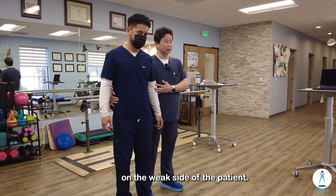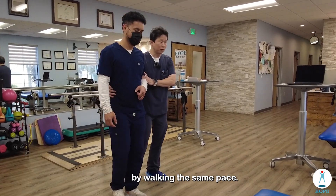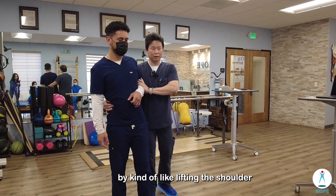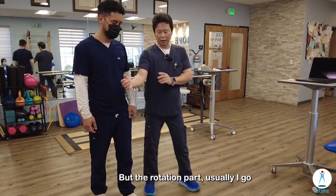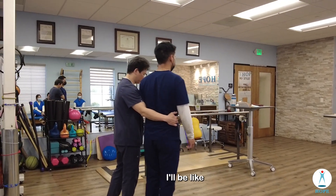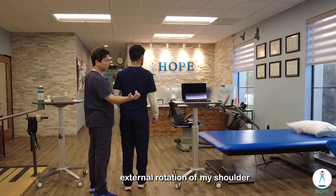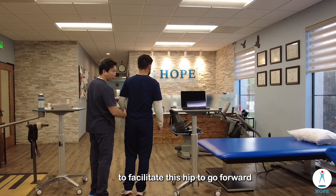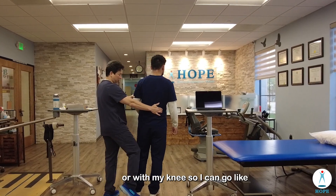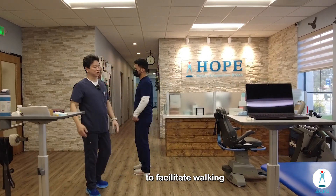When walking with one person only, we usually walk on the weak side of the patient — always work on the involved side. We can do weight shifting by walking the same pace, and clearance by lifting the shoulder a little bit. For the rotation part, I go like this with my elbow — I'm doing external rotation of my shoulder to facilitate the hip going forward. If that's still not strong enough, I can help either with the foot or with my knee.